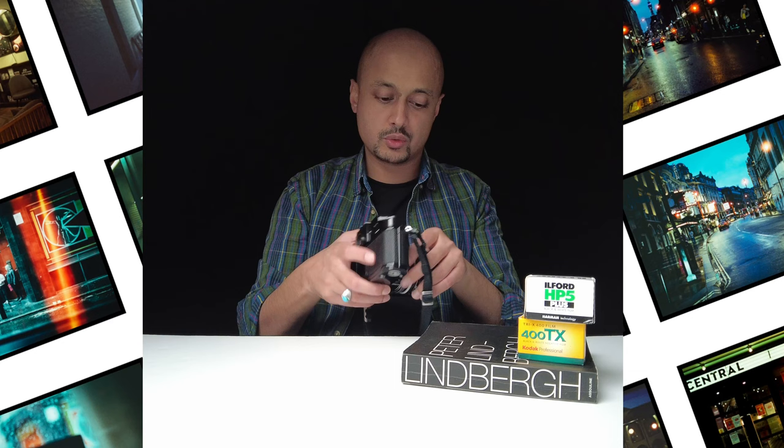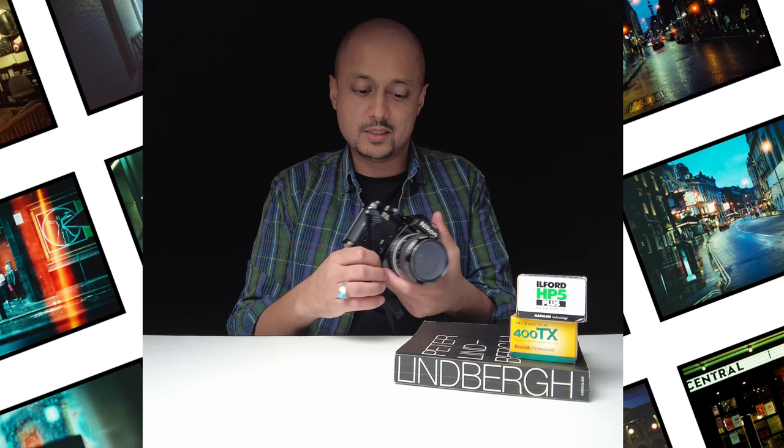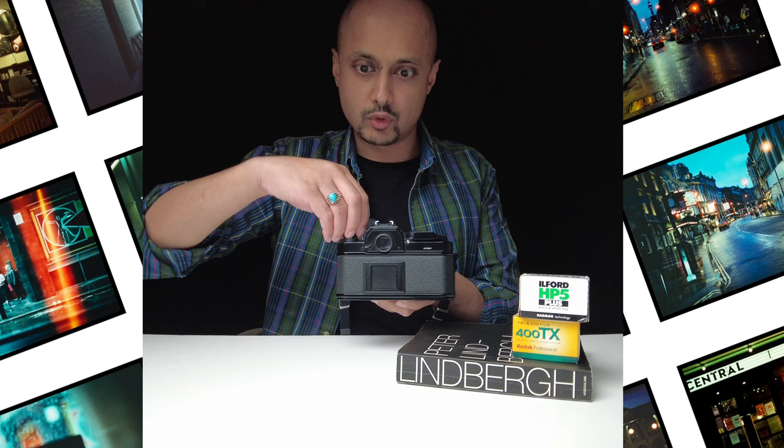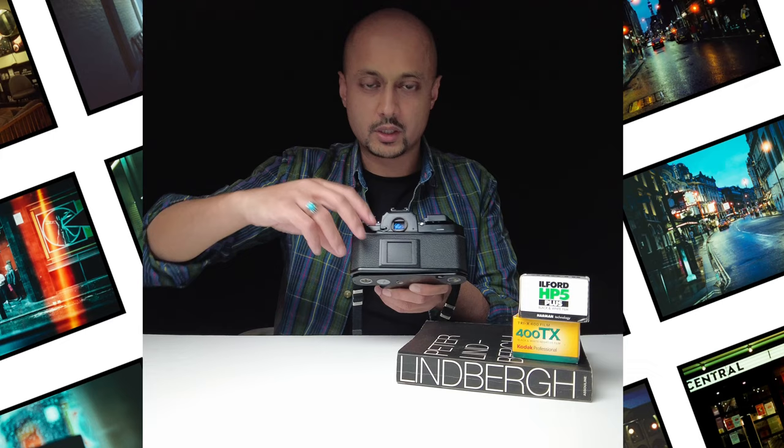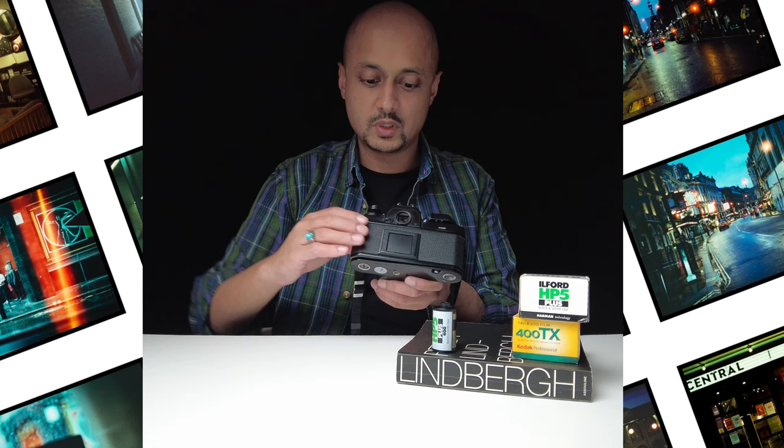Now that you've finished your 36 frames — or maybe 37 or 38 — once the film advance is depressed and you can't feel resistance, you can go ahead and rewind your film. Just rotate and keep going until you hear a little click at the end. Once you've done that, open up and pull out the canister. Done — close it back and then send off for development.